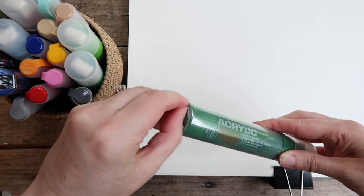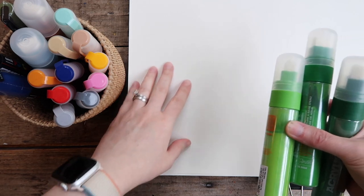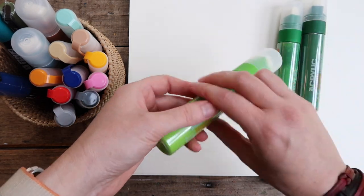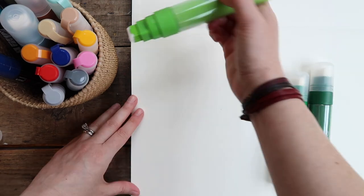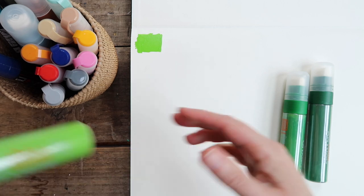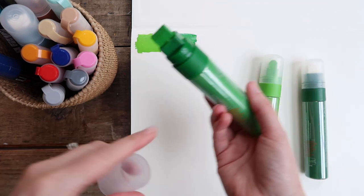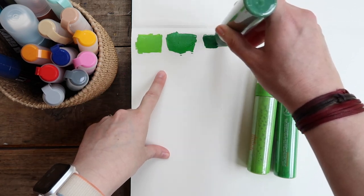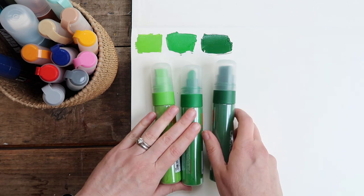I'm definitely going to be taking one of these out tomorrow. I think I'm going to swatch the Montana markers in my really large jumbo sketchbook because that's where I'm going to be using these most, so I want to try them on this paper. You're supposed to shake them really good and then pump them a little bit. I can already tell this neon green one is going to be bright - that's not too bad of a green actually, though it's pretty bright. And this medium hunter green is really nice. So there are the three greens.